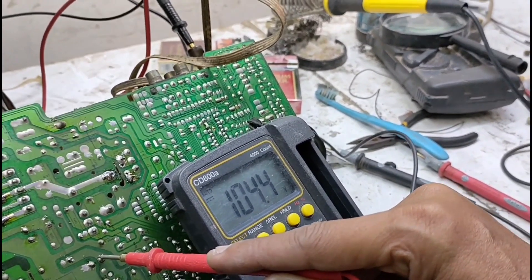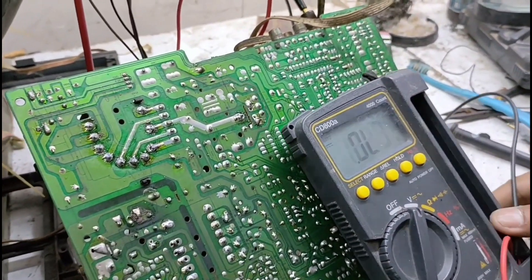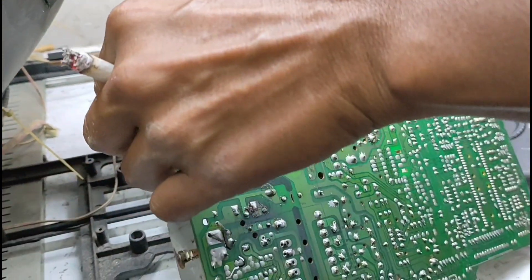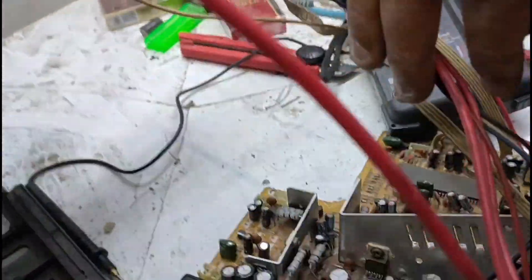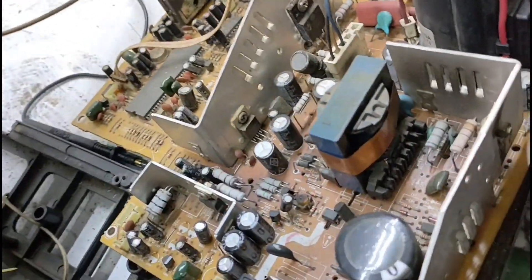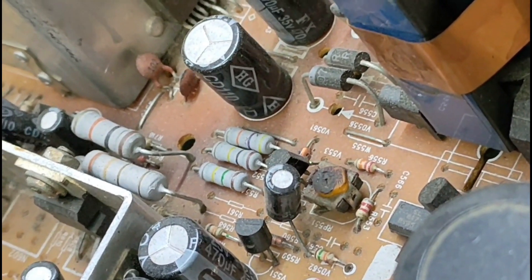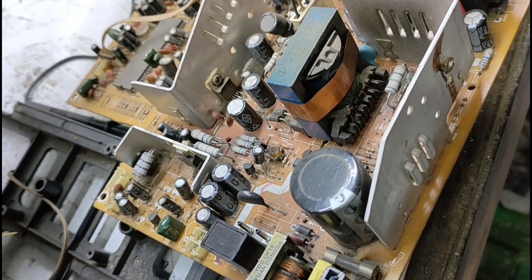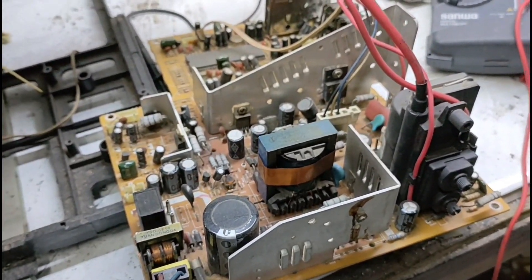Berarti ini ada dua kemungkinan: bisa terjadi pada tripot, bisa juga terjadi pada lekonya. Fokus. Katanya tripotnya sudah hancur. Jadi kemungkinan kita harus ganti. Ganti aja dulu. Tapi gantiannya pun gak ada. Kita pakai resistor satu kilo. Jadi begitu cara penyikapannya. Bang Deden lagi nyari barang copotan. Tukang servis gak bermodal.